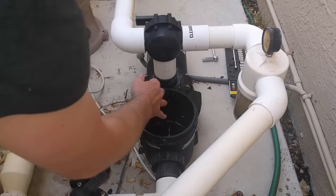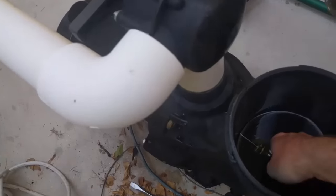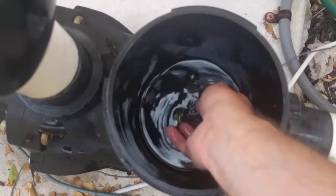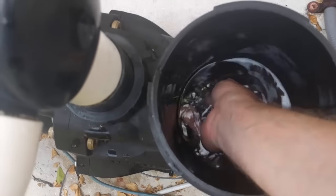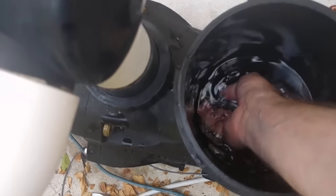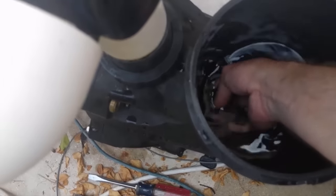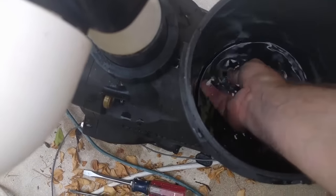You can feel the impeller. So I'm taking a screwdriver, coming into the housing, turning it, and going into the pipe to see if I can clear any debris out from the impeller itself. And typically if there's debris in here, you'll be able to feel it. I can feel the impeller turning.